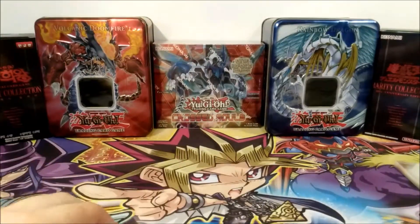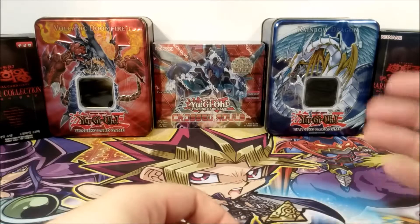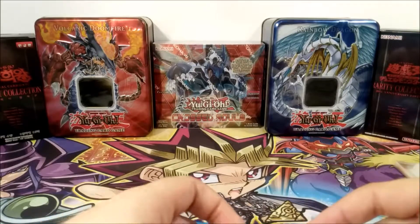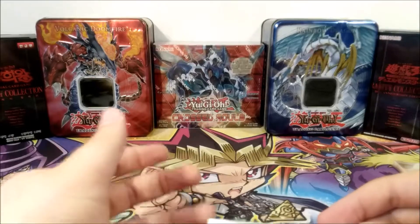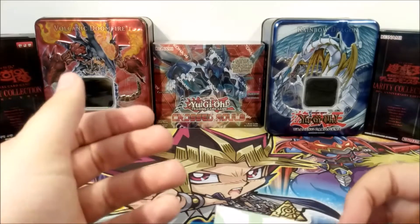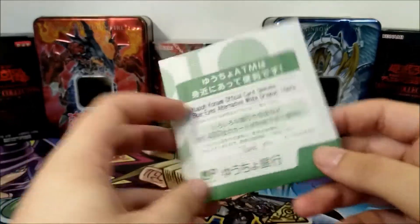Hey everyone, Panem here again. Today we're having one of those swag videos that you guys seem to enjoy pretty much. It's going to be a very short one because it's somewhat expensive for what we get, but it's something that I was eyeing for a long time on eBay, and I was really glad that I got my hands on these. So basically, it's this little thing right here.